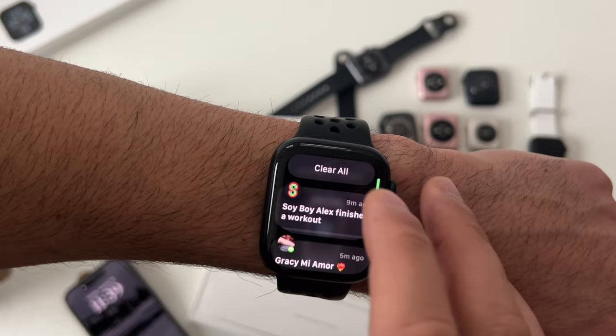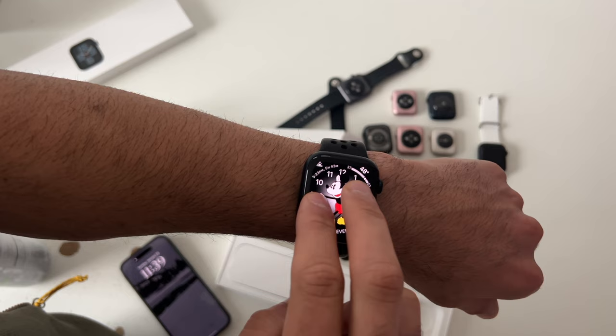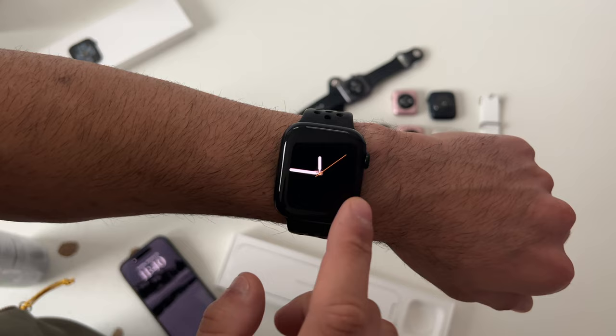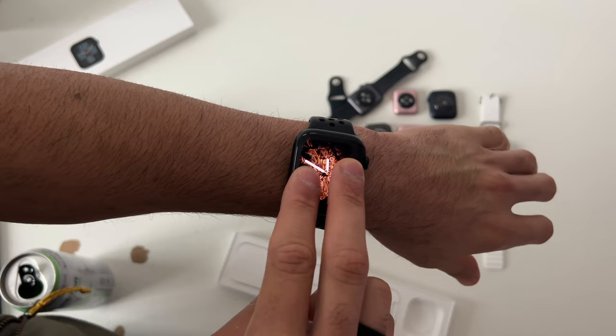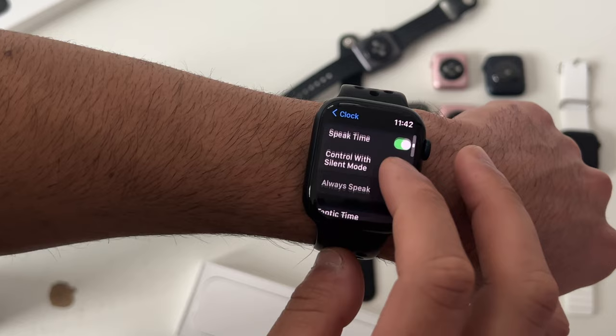Watch faces with hidden features: the Mickey Mouse watch face — if you use two fingers and tap anywhere on the display while your device is not on silent, the character will read out the time in their voice. On a non-Disney watch face, Siri will read out the time instead. If your device is on silent, it may vibrate to tell you the time. To enable this, go into Settings, then Clock, scroll down to Speak Time, enable it, and select Always Speak or Control with Silent Mode.